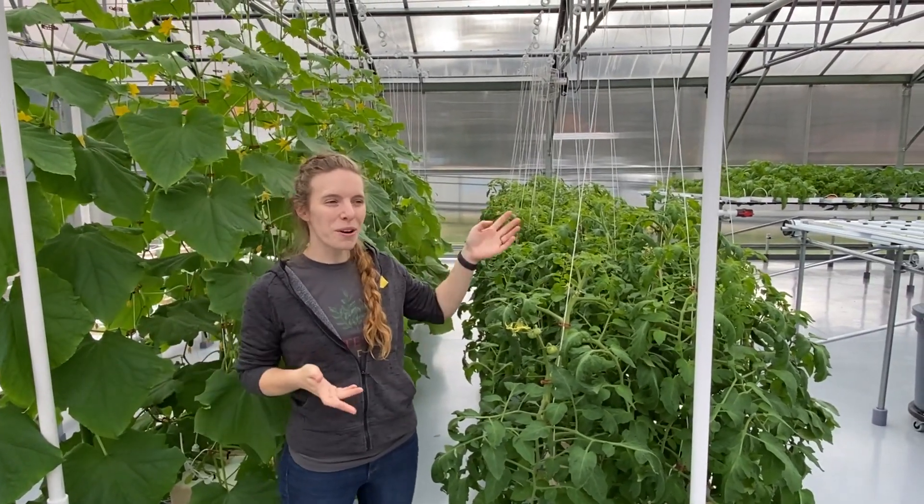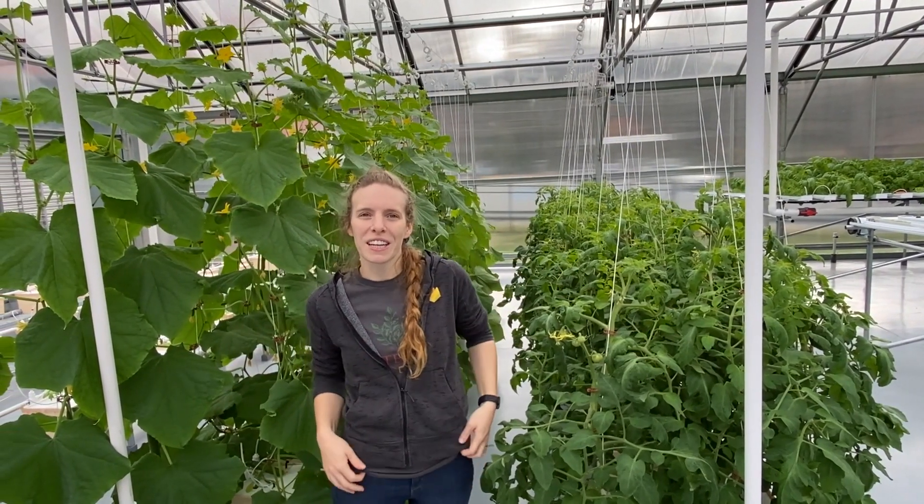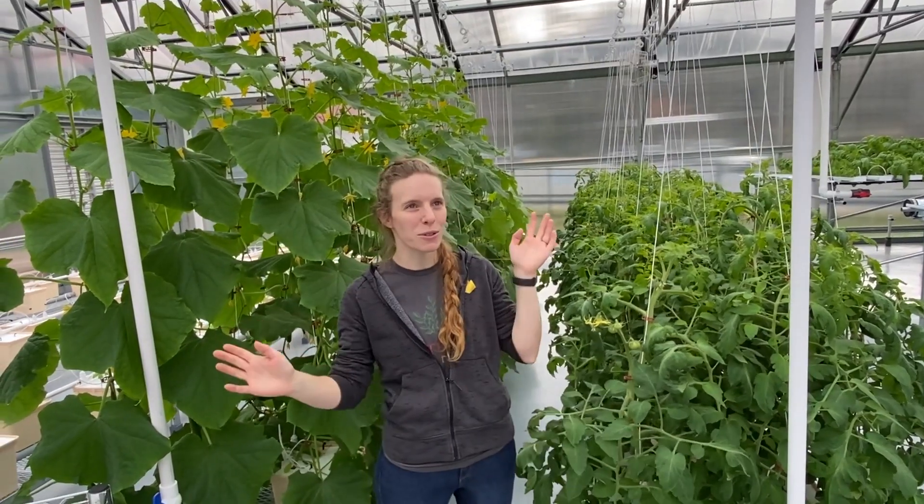Thank you for coming on this tour of our new hydro farm. It was great sharing all the information and letting you know how we work here. If you want more information, you can visit our website, which is listed in the video.